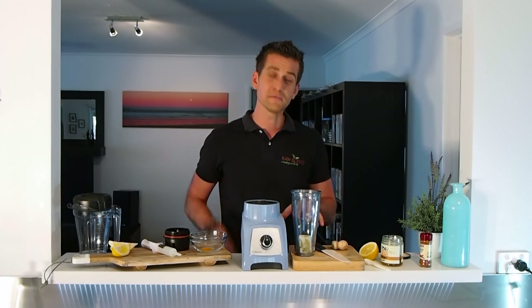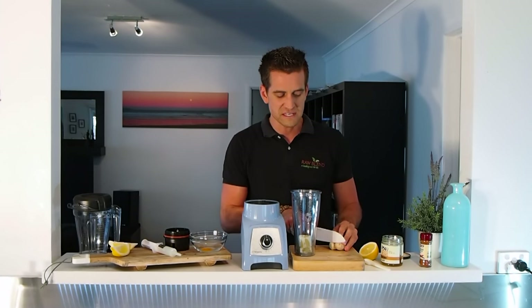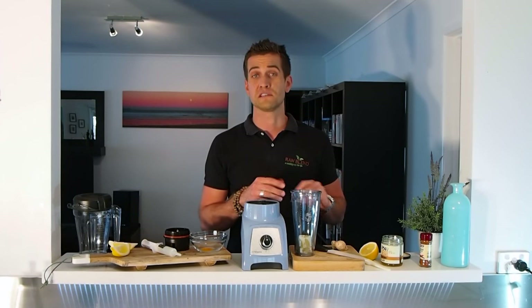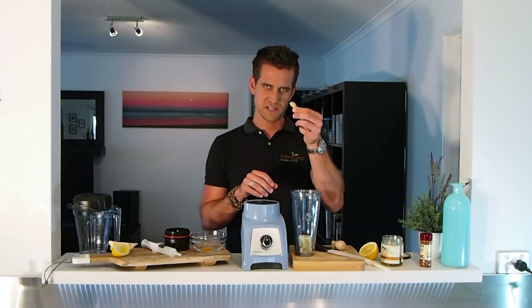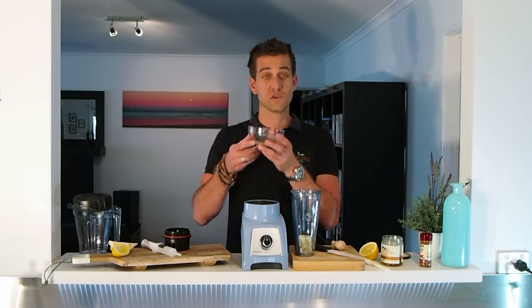I'm going to start with half a lemon. I've peeled it, but I've left the pith and the seeds in there. Now if you want to make this recipe in a different Vitamix model, that's not a problem — you'll just have to double or triple the quantities. I'm going to put a little bit of ginger in, so fantastic for boosting your immune system.